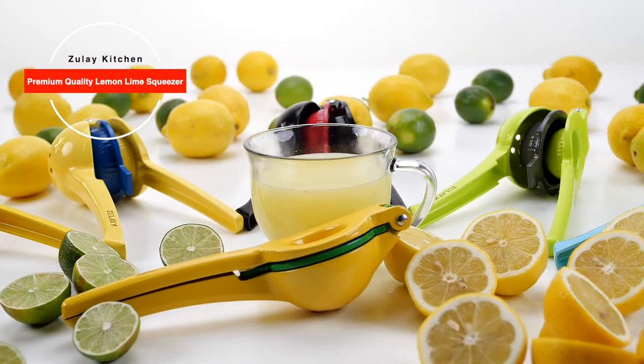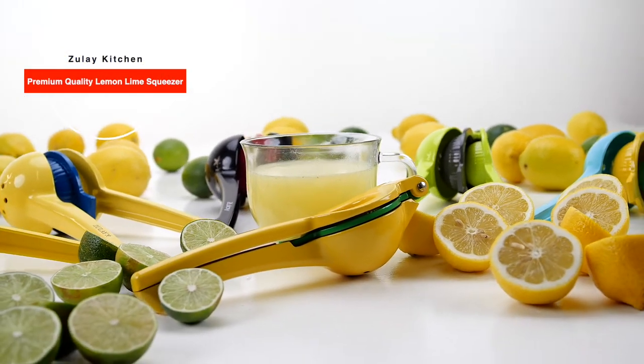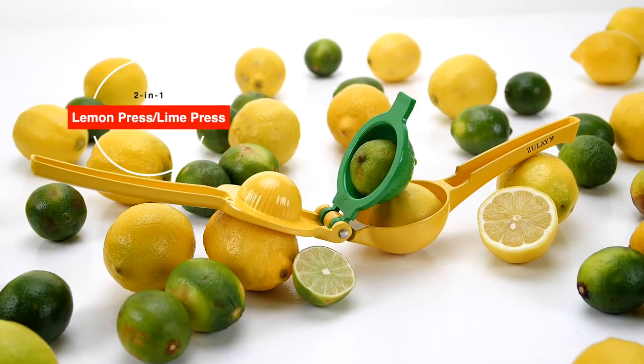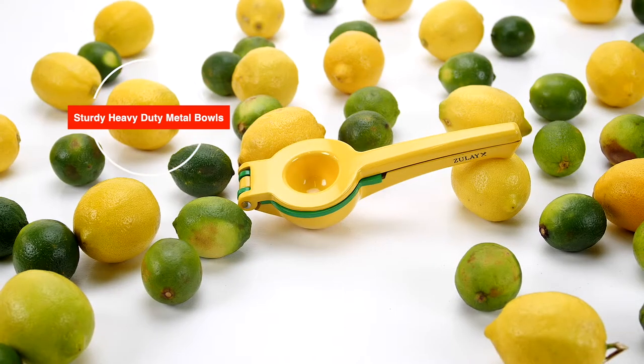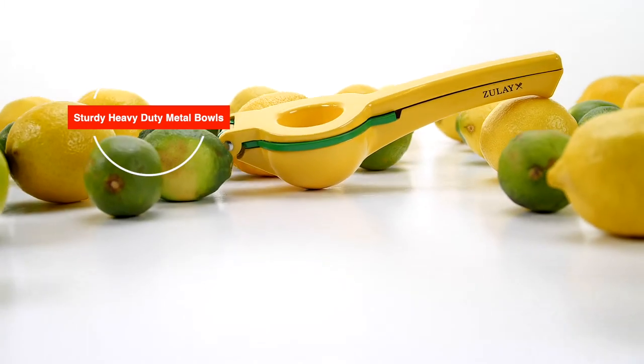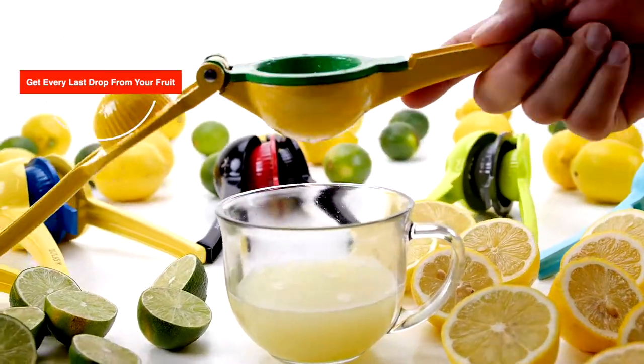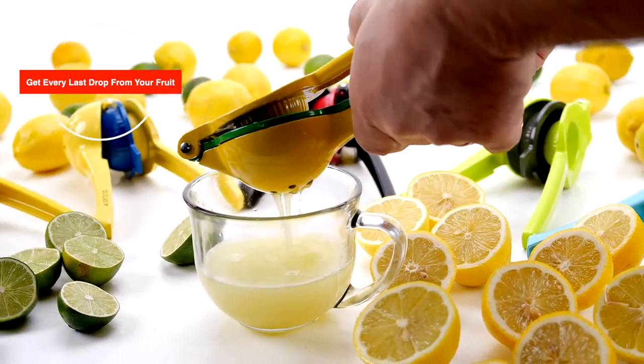The Zulai Kitchen premium quality citrus press juicer. This two-in-one lemon and lime press is made with sturdy industrial aluminum with a protective coating, engineered to be easy on the hands and get every last drop from your fruit.